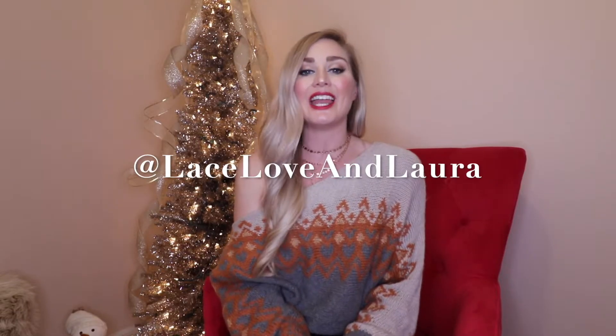You can also find me on Instagram at Lace Love and Laura, and you can see even more of that on the daily for your inspo. Right here is the box that has the wonderful little goodie surprise in there for me. I'll give you a hint — it's from Gucci.